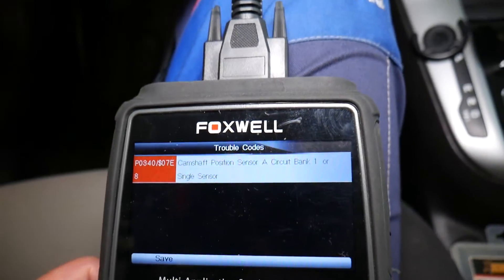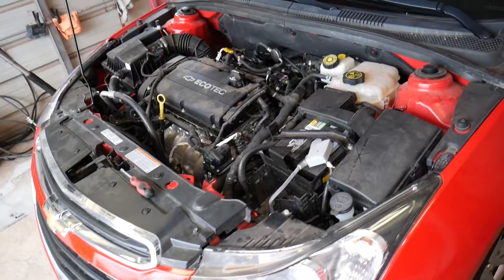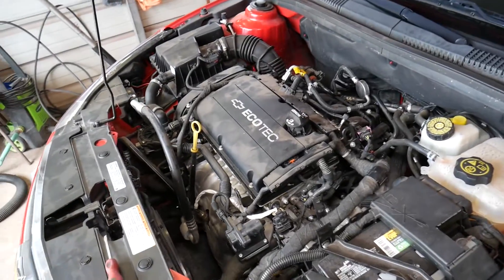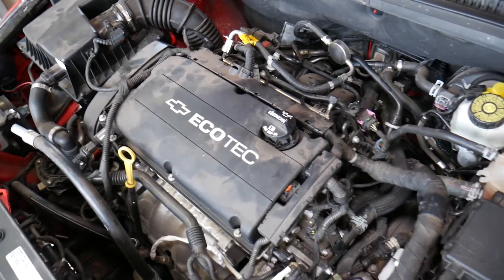Ours says P0340 — Camshaft Position Sensor A Circuit Bank 1. You can see all the single sensor data. We'll go ahead, turn the car off, and show you how we're going to fix that.